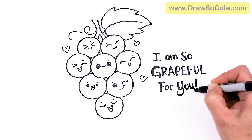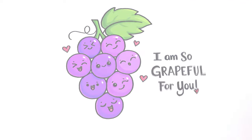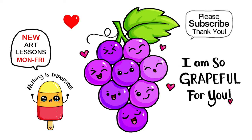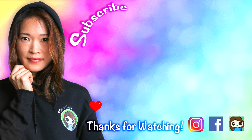Just fix it up a little bit with the heart, and that is pretty much it. For this pun art that says 'I am so grateful for you,' I really hope that this inspires you to draw it too and that I've helped you draw this fun and easy today. Thanks so much for watching, and if I helped you please make sure to give me a like and subscribe so you won't miss any new Draw So Cute videos. See you later!